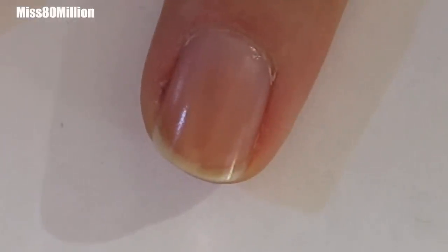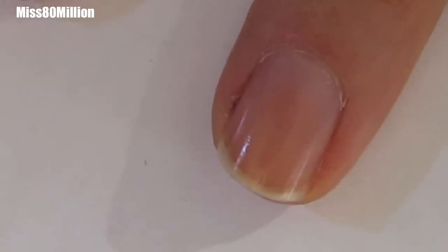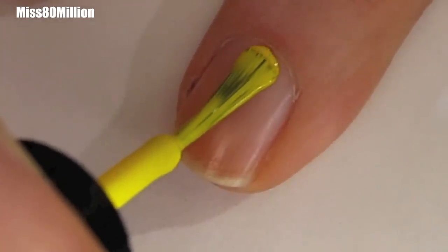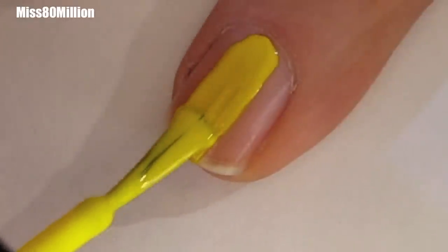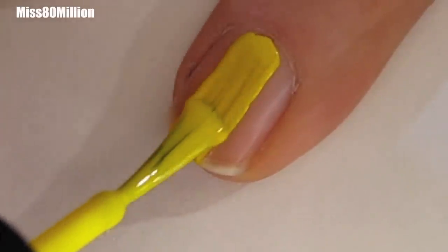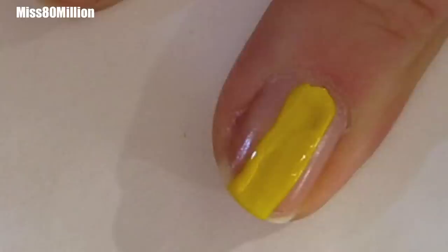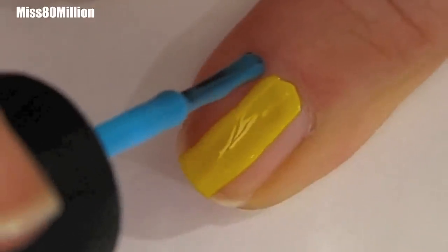I've already applied my base coat and I'm going to go in with a bright yellow — this is Color Club's Almost Famous. I'm just going to do a stripe right down the middle of my nail, and try to make that an even stripe. Next I'm going to grab a teal, this is All In by Color Club. I'm going to put this teal on one side of the nail and fill in that other third that is not filled in with the yellow.